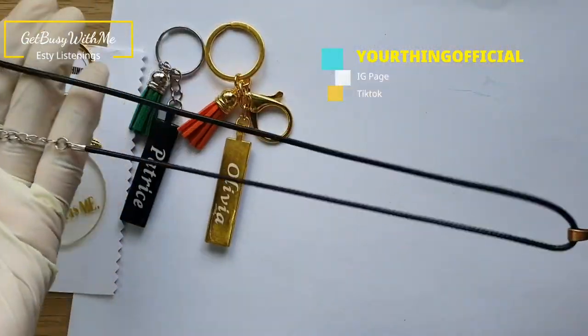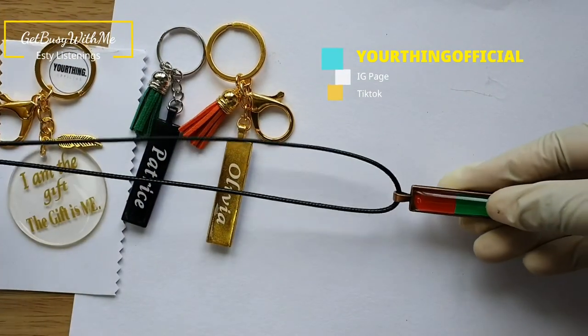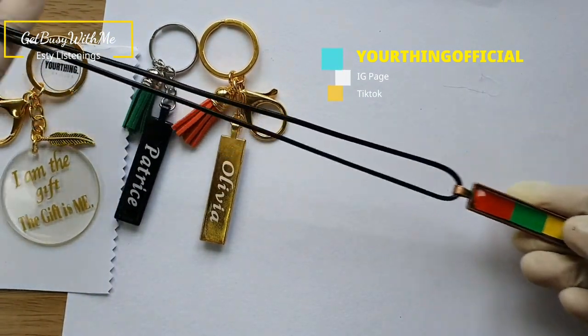This is the necklace I was talking about — you can use these pendant trays as necklaces as well, so it's very versatile.